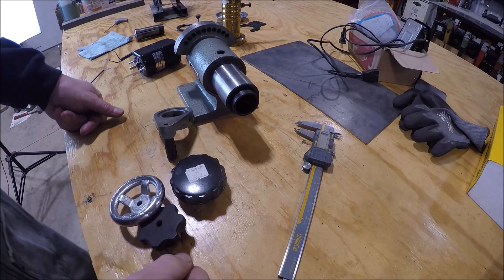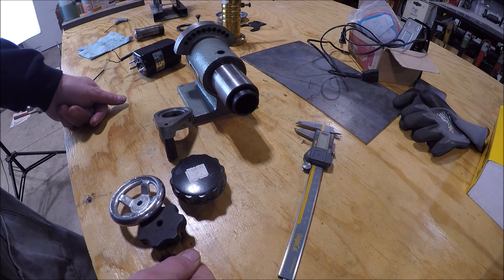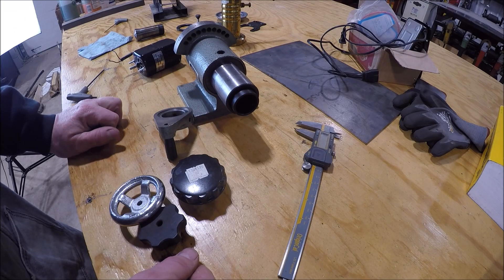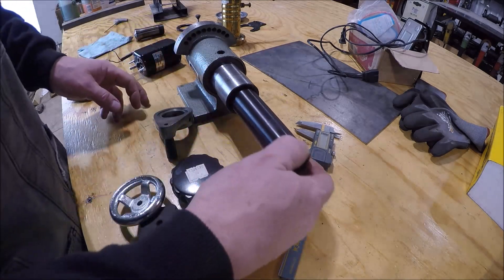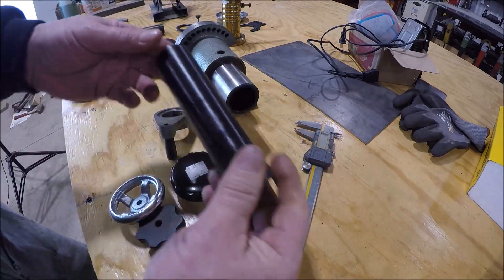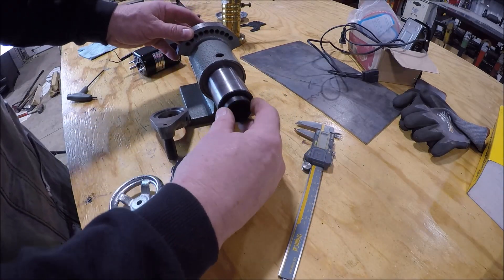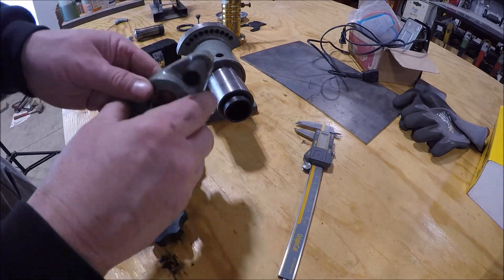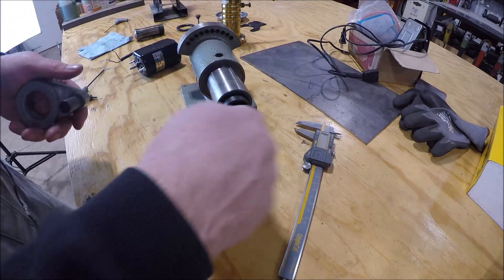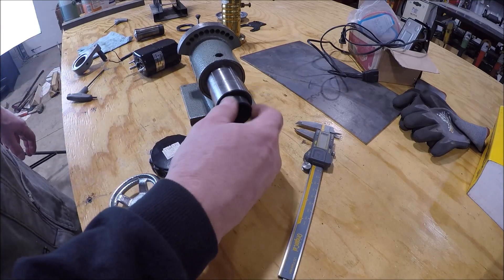I've got the pulleys ordered from McMaster-Carr - they'll be here tomorrow. When those arrive we can make more progress. In the meantime, this tube here is threaded - that's what pulls the collet in and it's got a shoulder it sits against. This hand crank on the end is what you'd use to spin it and tighten up and draw the collet. We don't actually need this crank.